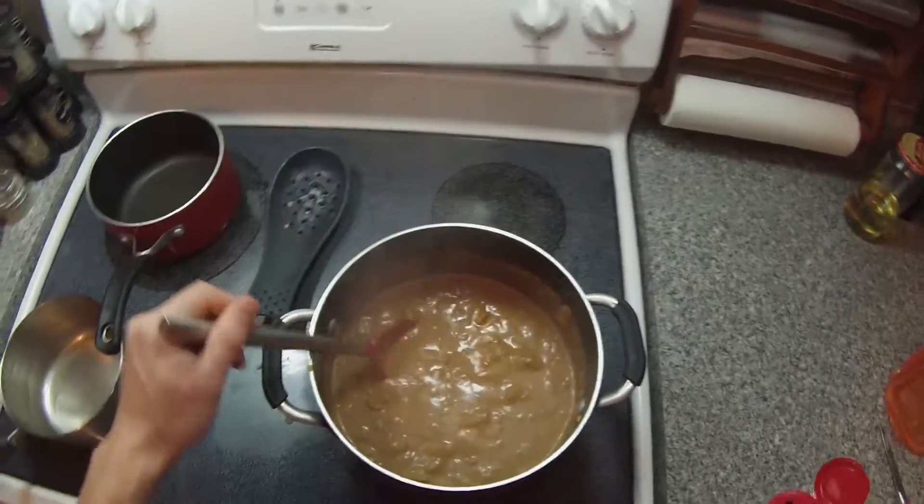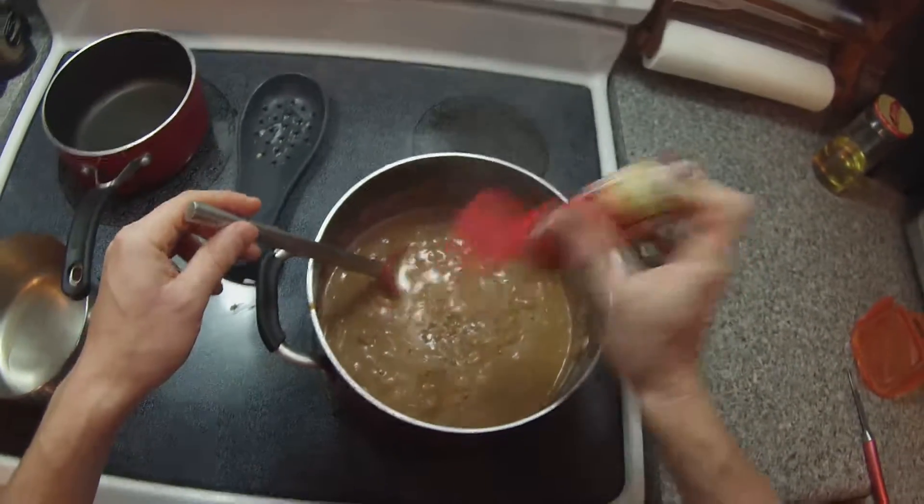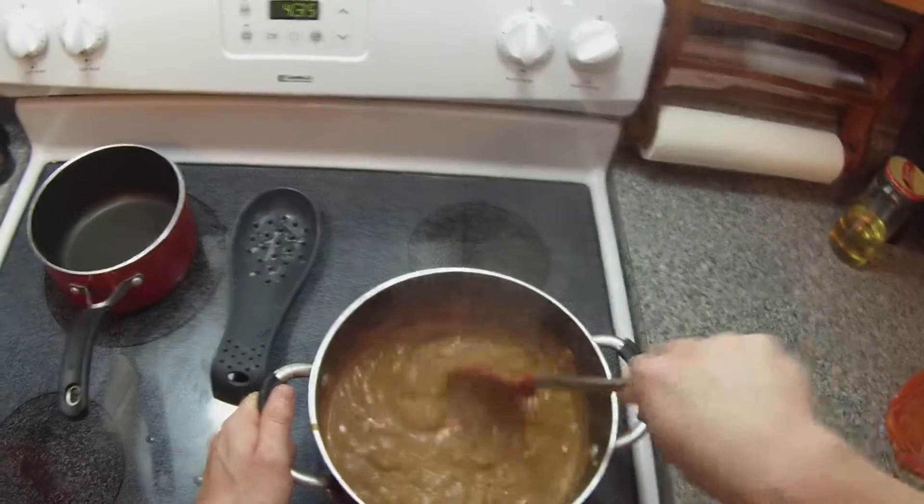If you would like some spiciness to it, you can add some chili flakes or some chili powder. And as a final tip, if you want some sweetness to this dish, add some sugar to it.